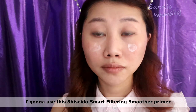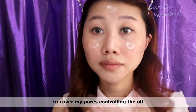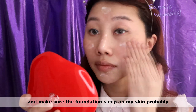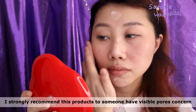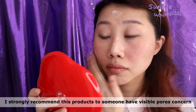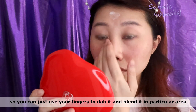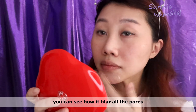For the primer, before I apply my foundation, I'm going to use this shadow smart filtering smoothed primer to minimize my pores, control oil, and make sure the foundation will slip on my skin properly. I strongly recommend this product to someone who has visible pore concerns. You can just lightly dab it in and blend on the particular area. You can see how it blurs all the pores.